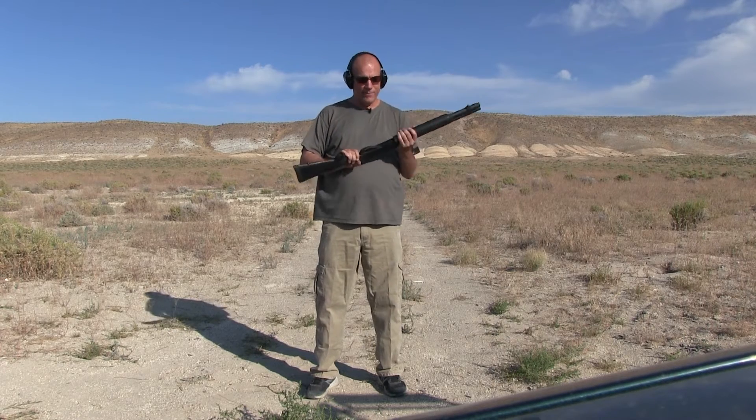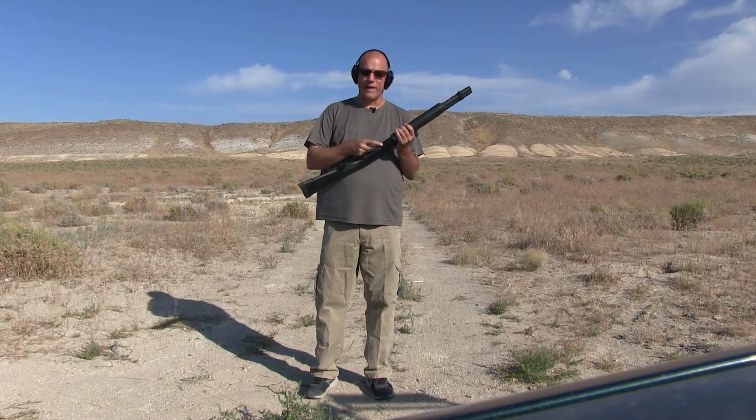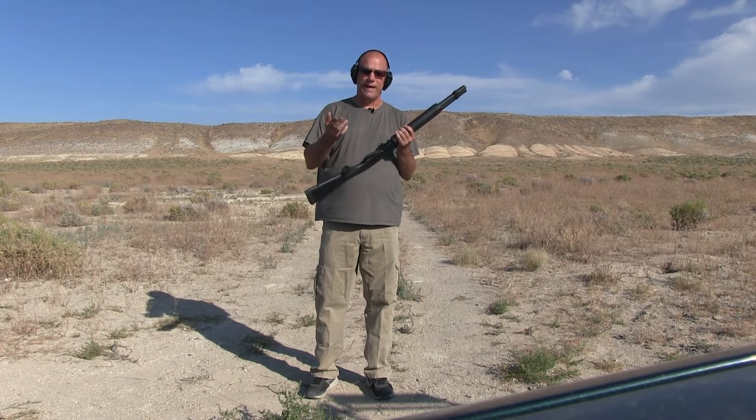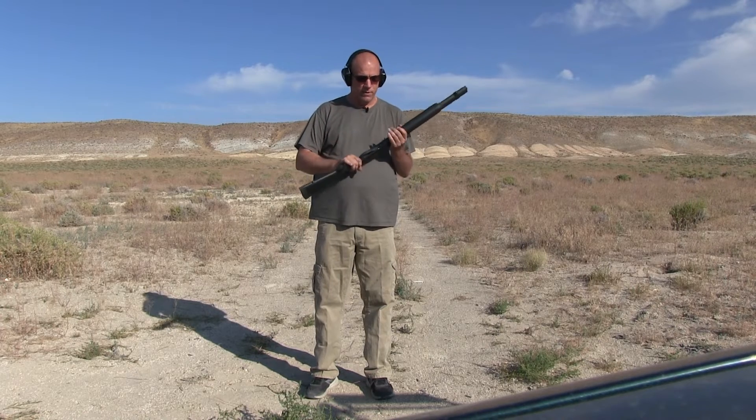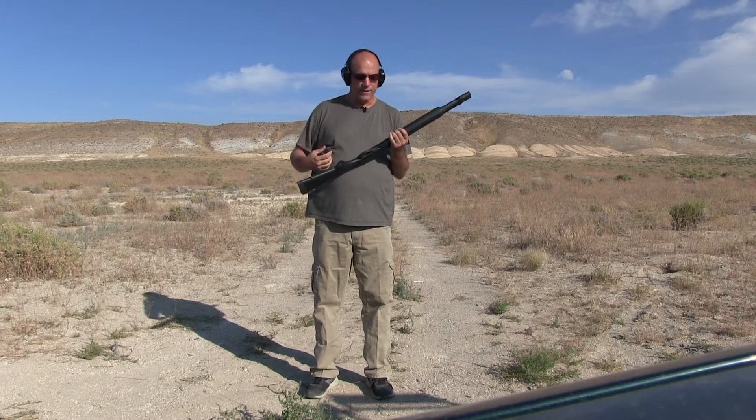The part I don't like about it is the loading gate. Mossberg 500s and Maverick 88s, of course, don't have this. Kind of a pain in the ass, but yeah, it's worth it.